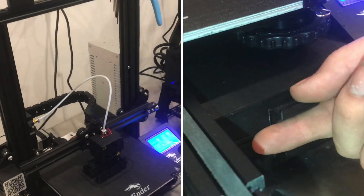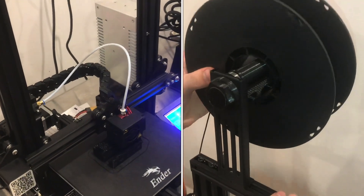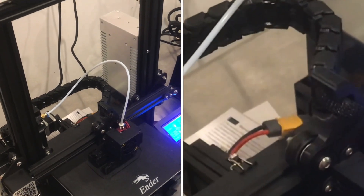With this Ender machine, there are so many different modifications that you can do. Thingiverse just has pages and pages of things that people have designed.